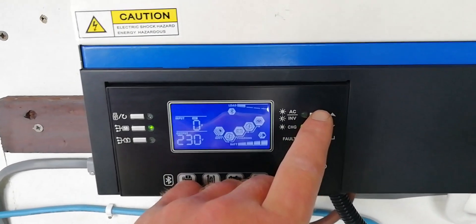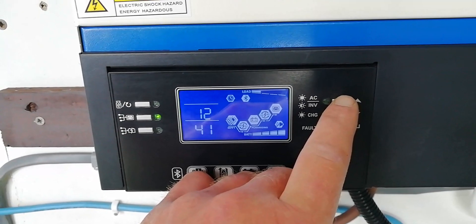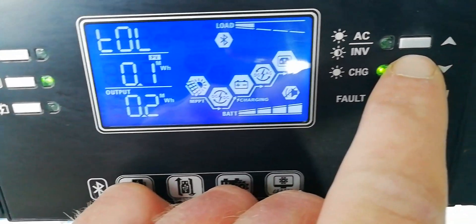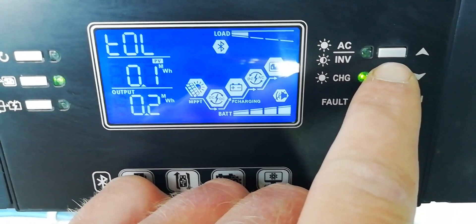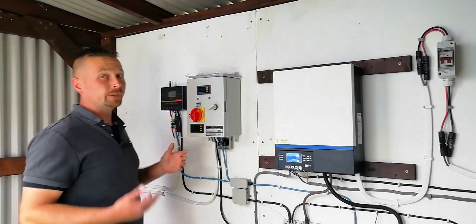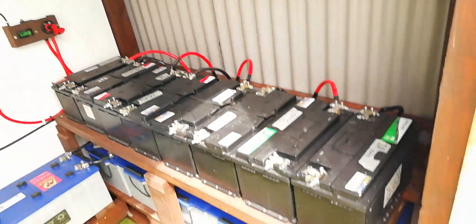So in the three months since we've had this connected to the 3.6 kilowatt array up on the roof, we've brought in 0.1 of a megawatt which is 100 kilowatts, and we've used 0.2 of a megawatt which is 200 kilowatts. The reason for the discrepancy there is because of the other solar array and battery usage overnight.